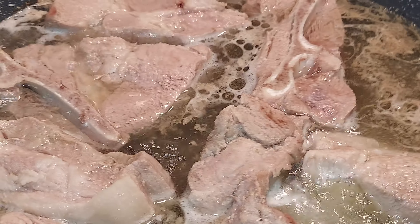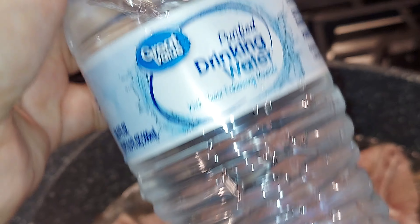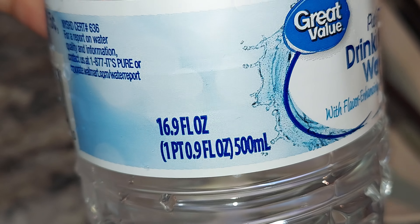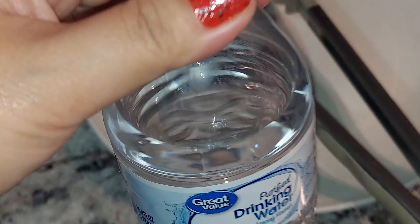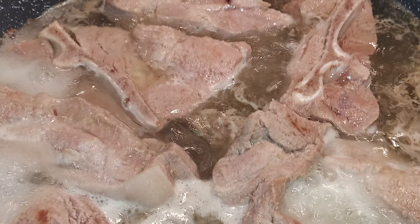I just add water — basically two bottles of water like this, so it's about 16.9 ounces each. I have two, so I just add the other half. I just boiled it right now.